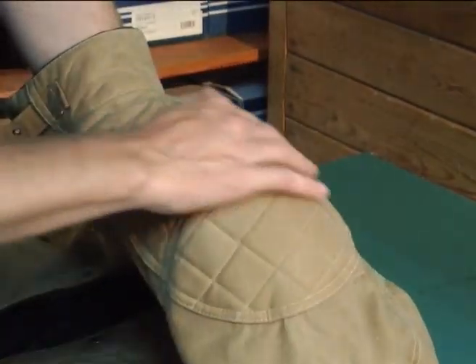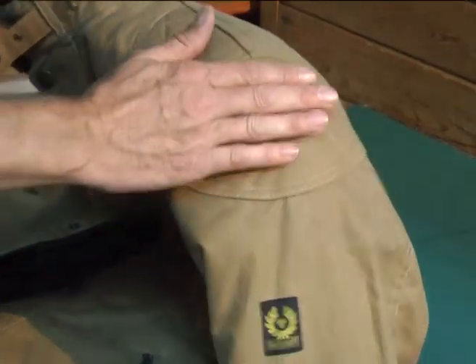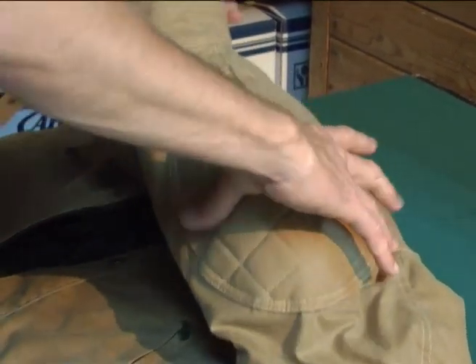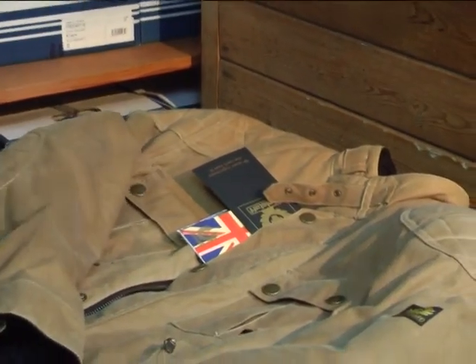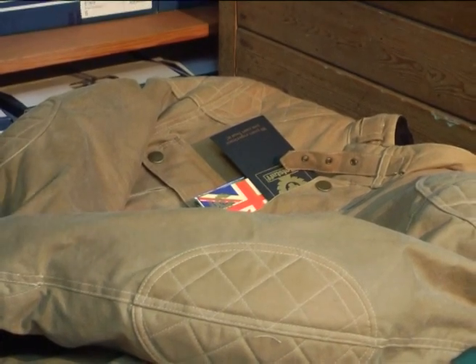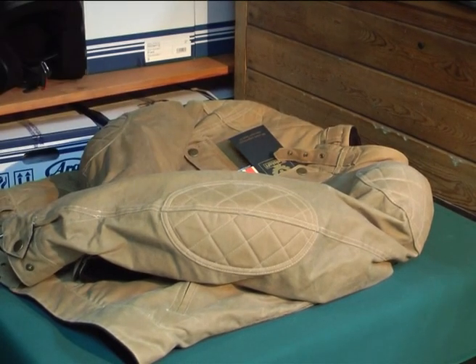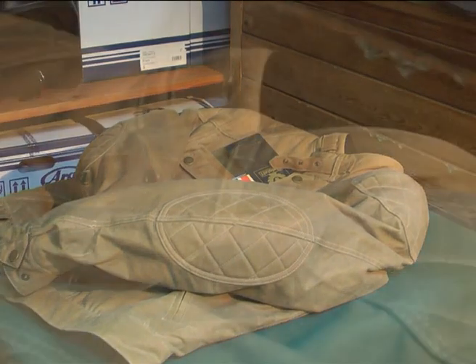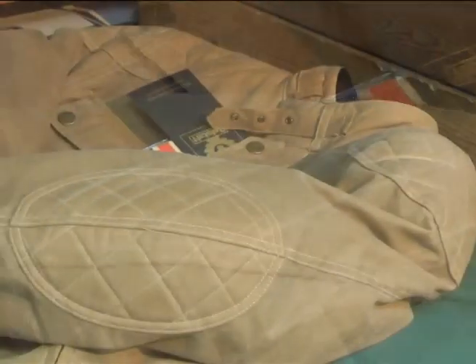You've got this lovely quilted, cross-stitched shoulder protection here — an added bit of padding. There's actually armour underneath that as well. Plain back. It has a typical Levi denim jacket type of feel to it. The elbows are padded as well. The Brooklands waxed cotton motorcycle jacket.